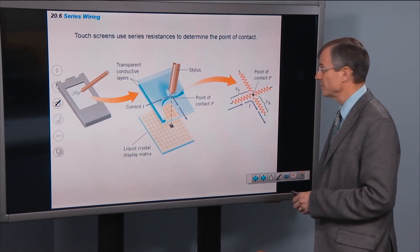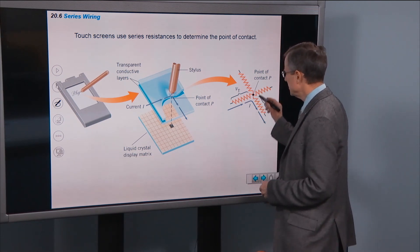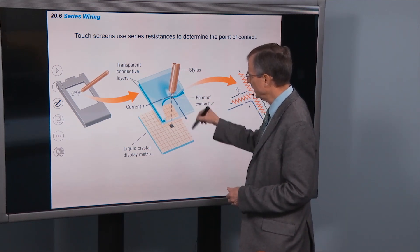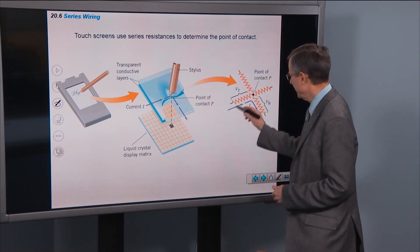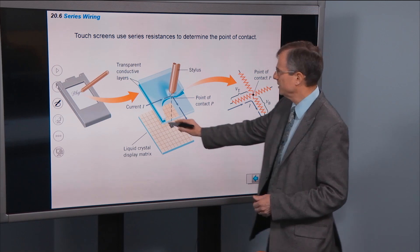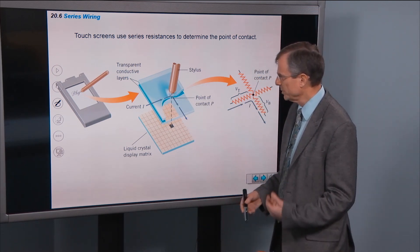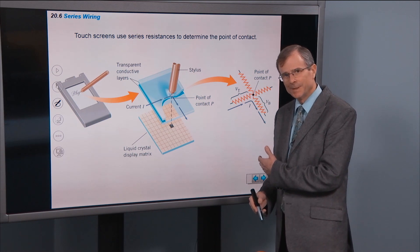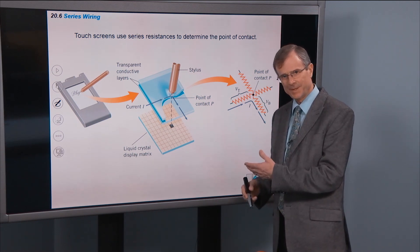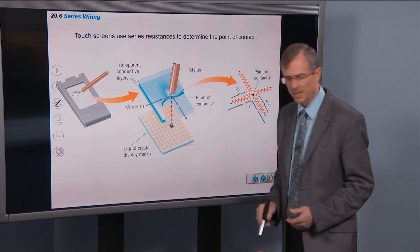Touchscreens use resistances to determine the point of contact. The idea is that you've got a point of contact and a grid, and the voltages measured between the point of contact and some conductive layer on either side tell you what the resistance is, and that resistance tells you how far you are from each side. Pretty cool.